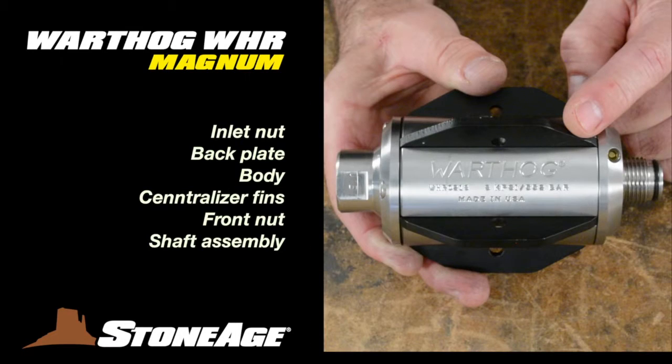Before we dive in, let's review the main features for the WHR Magnum. You have a half-inch inlet nut, back plate, body, centralizer fins, front nut, and shaft.